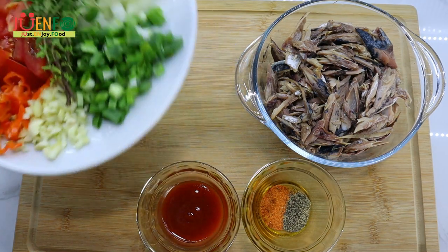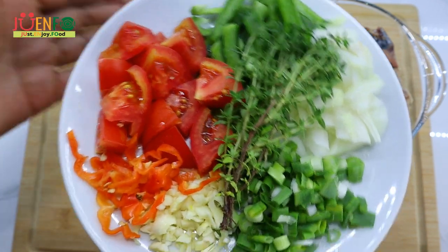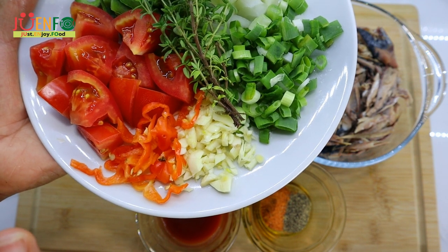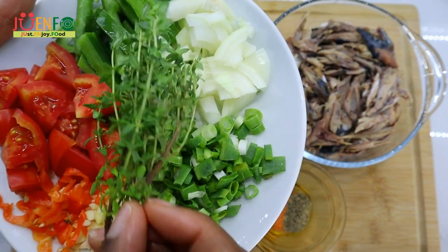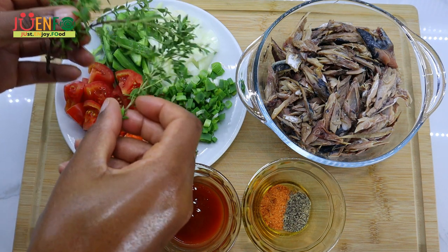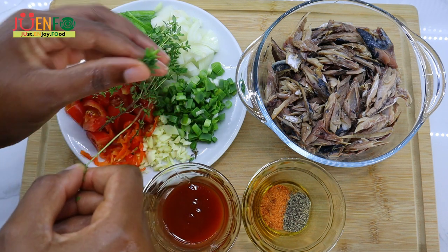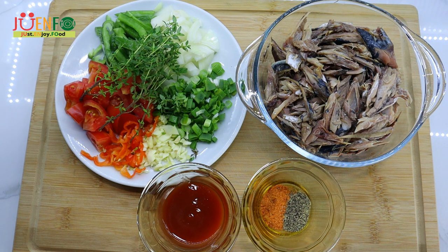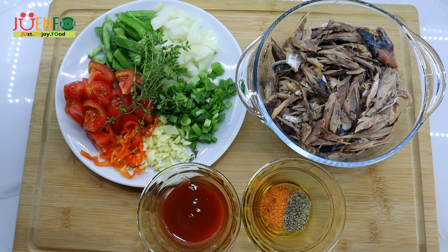To cook up our mackerel we have some fresh herbs: scallion, onion, sweet pepper, tomato, scotch bonnet pepper — you can leave this out or reduce the amount if you don't have a high tolerance for spice — some garlic, and some fresh thyme. I like to take one of the little stems and just slide the leaves off so that way you don't have little stems in your food. Alternatively, you can throw in the entire thing and remove the stem afterwards, or chop them up.